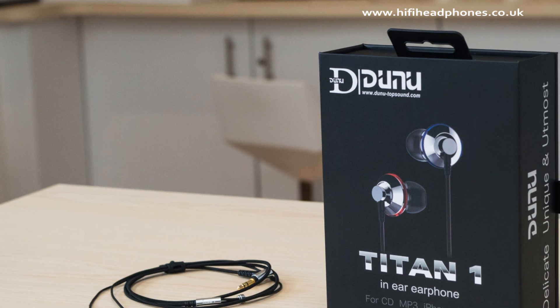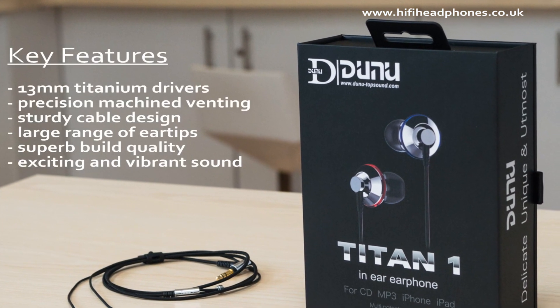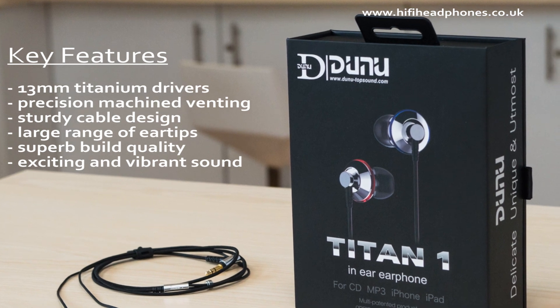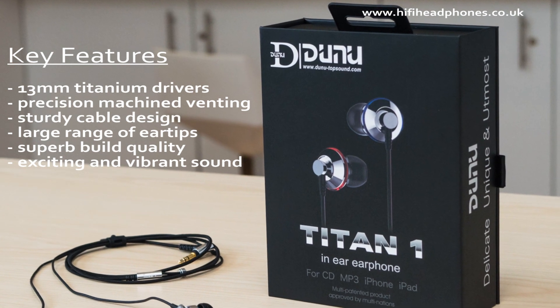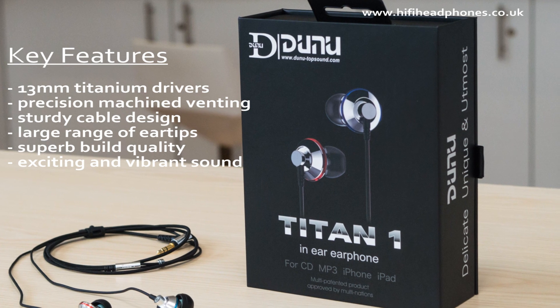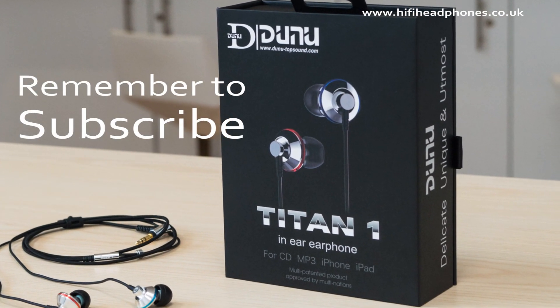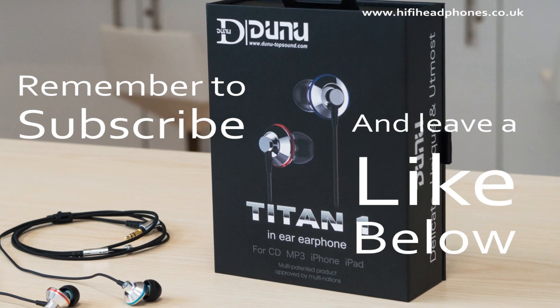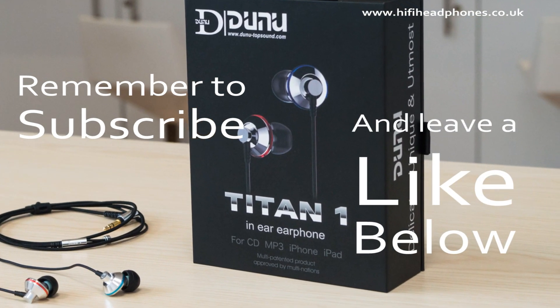Yet another triumph from Dunoo Top Sound. The Titan One gives a very convincing spacious presentation while also isolating the wearer from most outside noise. With their good looks, a beautifully implemented titanium driver and totally individual take on venting, the Titan One finds a natural, excited and fluid sound which may make them the very best buy for anyone shopping at this price point.